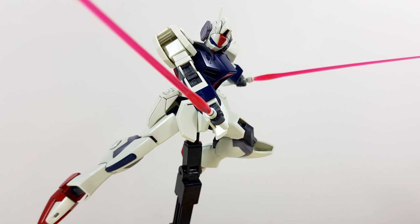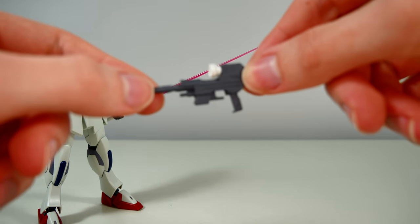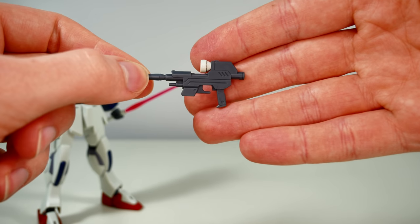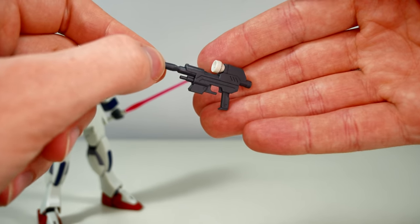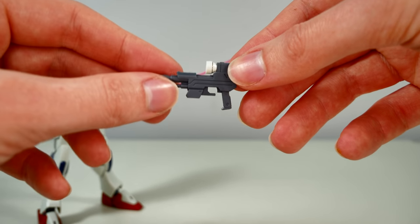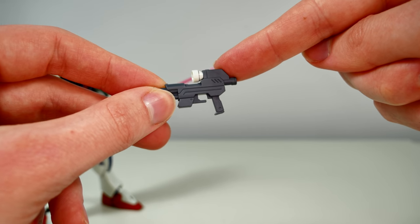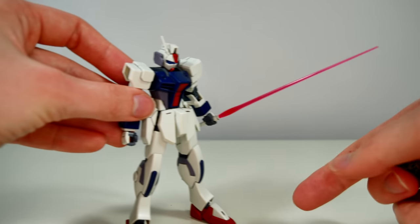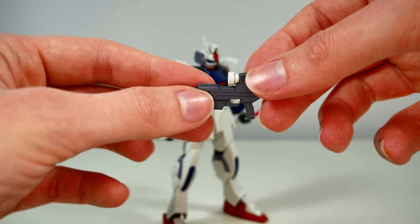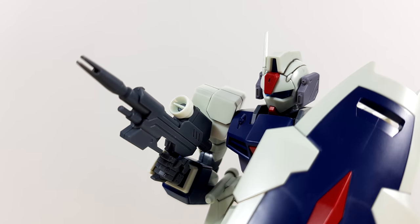Back to the beam sabers — they fit absolutely perfectly in the hands and make for a really cool accessory. Then we get to my second complaint: the beam carbine. Can you spot what's wrong with it? The trigger guard is interrupted, because we do not get a separate trigger finger hand for this thing. Instead it just goes into one of the normal holding hands.